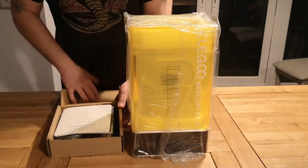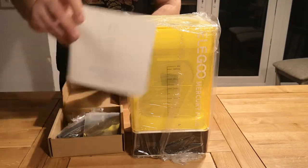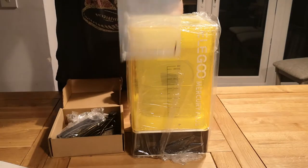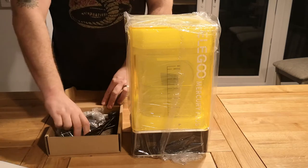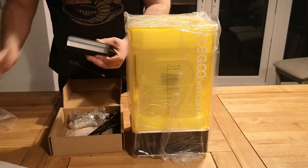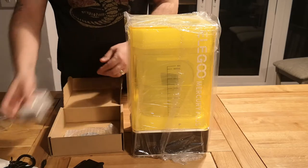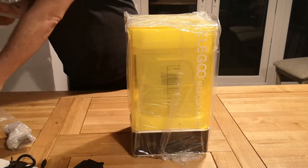Let's have a look at what's in the box. You've got the instruction manual, a little set of allen keys for maintenance, the power unit and the kettle lead, a bracket, and the turntable itself.